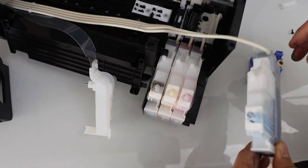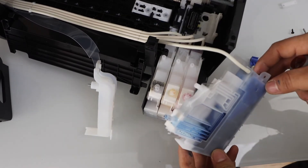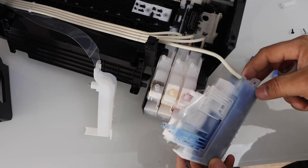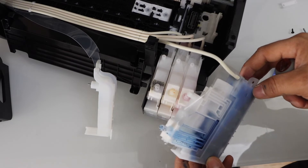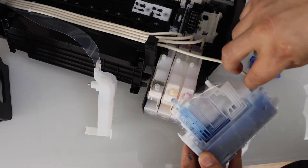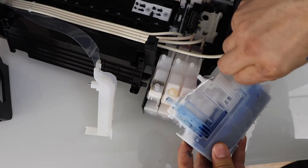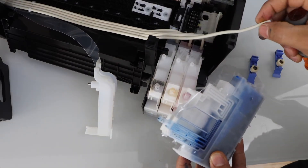Now simply check which ink tank is leaking, or if the ink tank has any other problem. If you want to replace the ink tank, just remove it from here and unplug it.